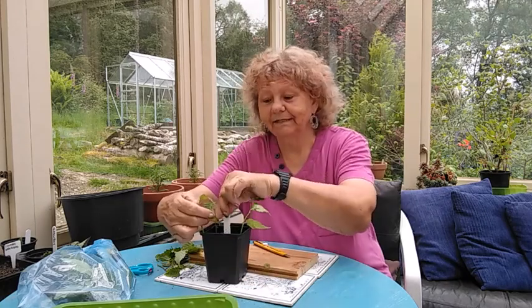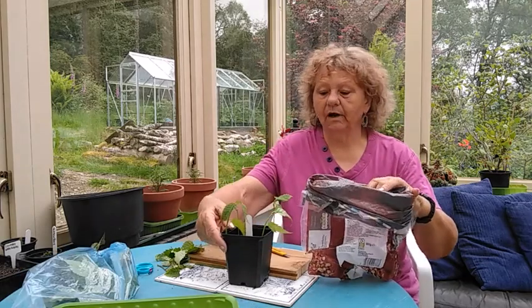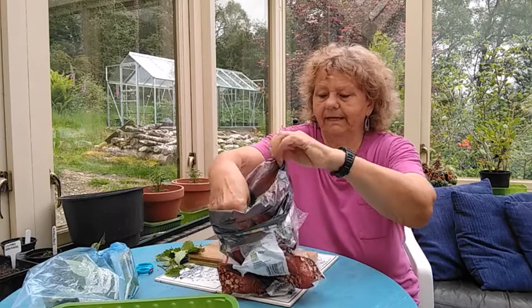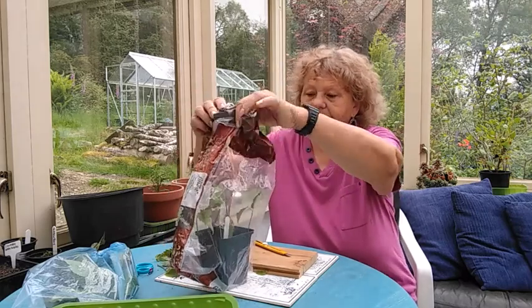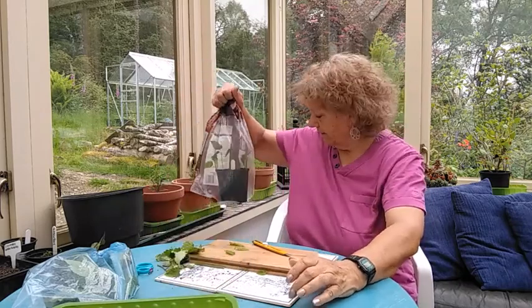Remember to label it — I forgot my pen so I'm about to do that in a minute. A good idea is to water it well and then put it in something like a plastic bag. Bread bags are quite good for this sort of thing because they're nice and big, and you can get air in there with them, then just seal the top.